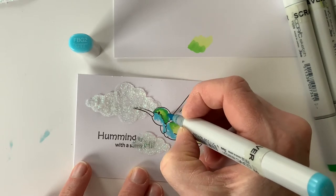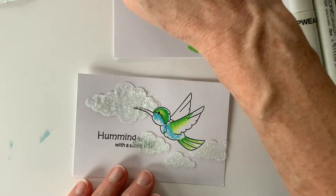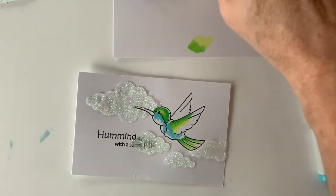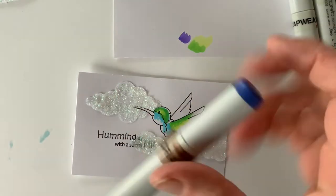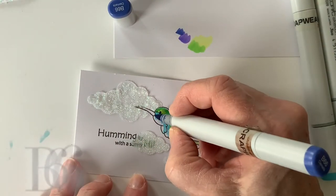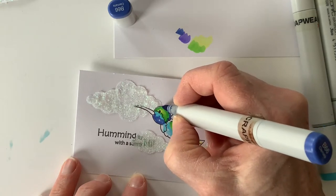Fluorescent blue-green 2 is next, and I'm adding that in quite a few little spots. Then you're going to see me start adding quite a few more blues and violets onto the body, the chest, and wings of the bird. B66 is next.